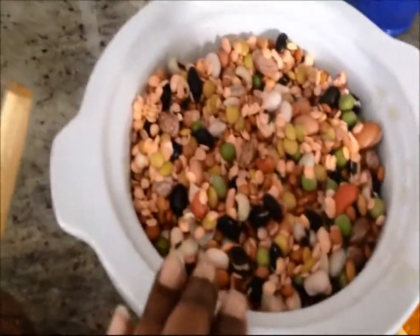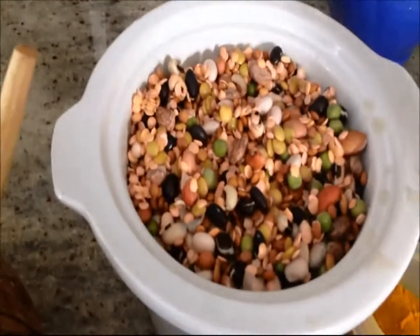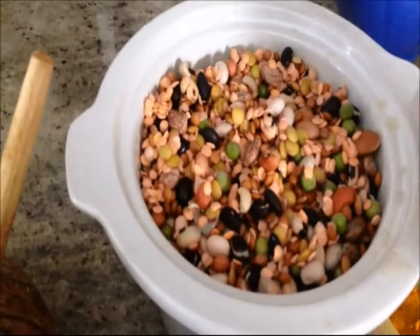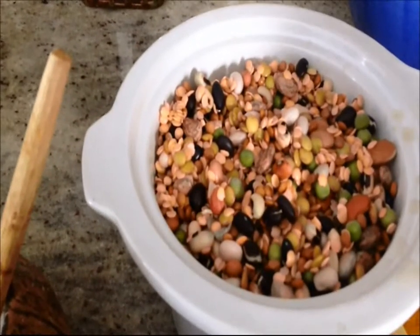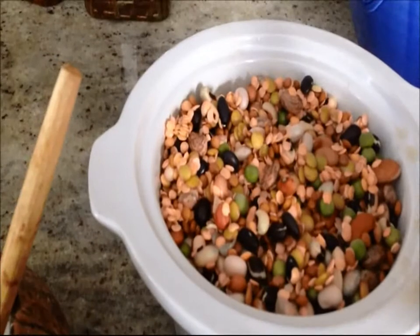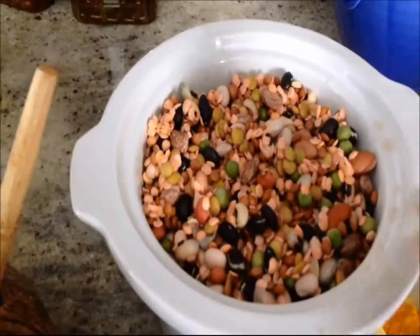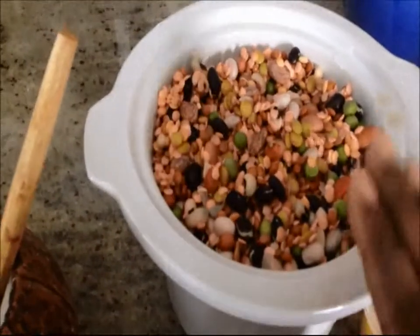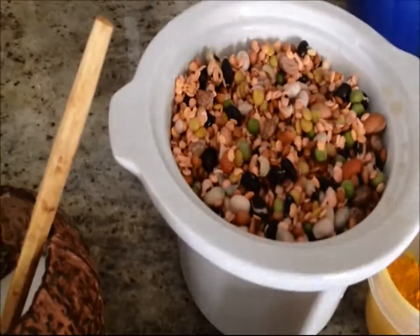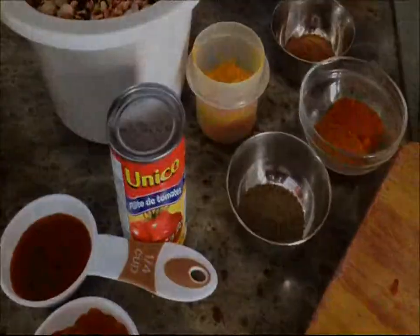For the beans, I have a mixed bean bag here, but you could combine different beans — lentils, black beans, kidney beans, fava beans, pigeon peas, split peas, anything you can find. Soak them the night before. After soaking I have about three cups of beans, so the ratio is three cups of beans to one pound of meat. And some salt to taste. Let's start with the first part of the recipe.